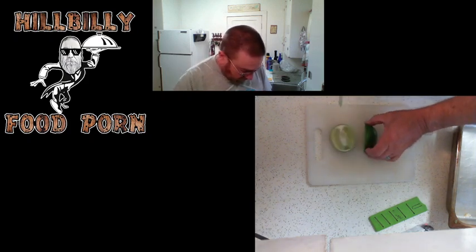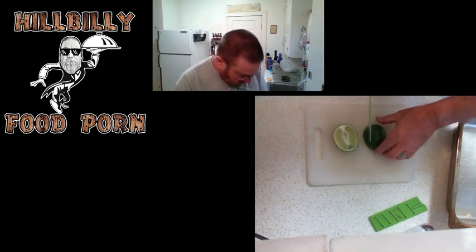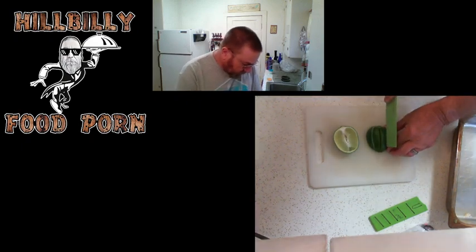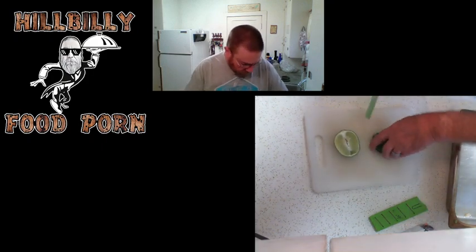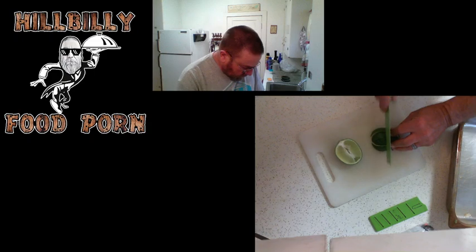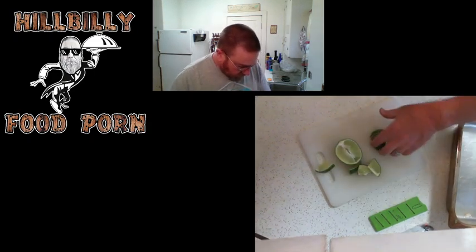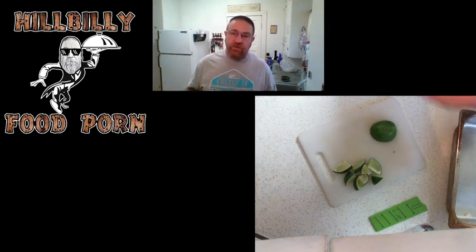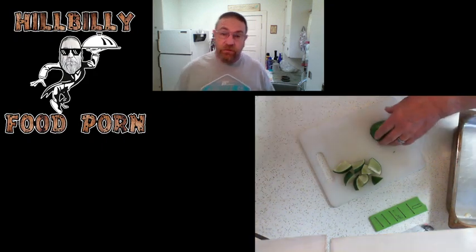I bought shrimp, and the shrimp I bought is pre-cooked. I couldn't see myself paying what they wanted for uncooked in-the-shell shrimp that I'd have to do all the work to. They're 21 to 30 per pound — I got two pounds of them. Dump the whole two pounds in there — it's going to be amazing. There's going to be so much shrimp in there, it's going to be ridiculous.